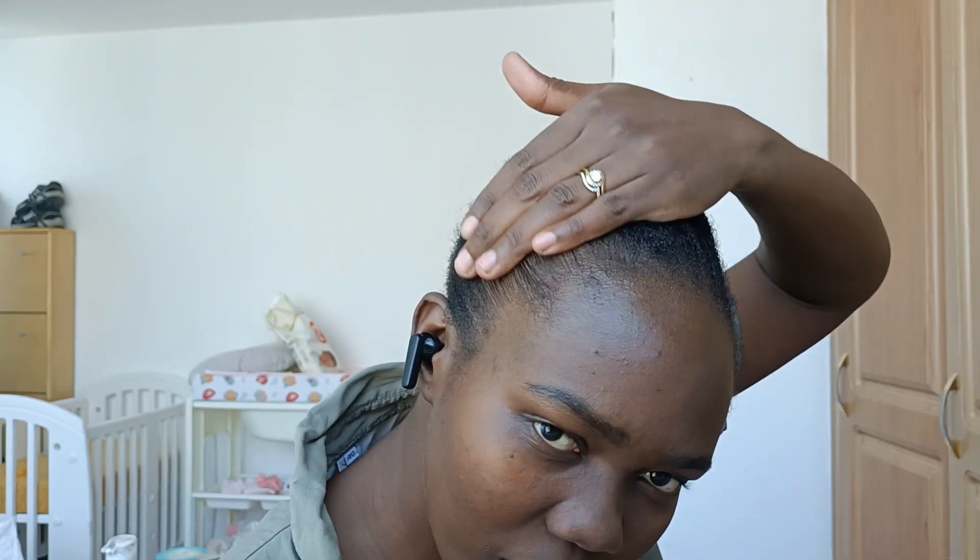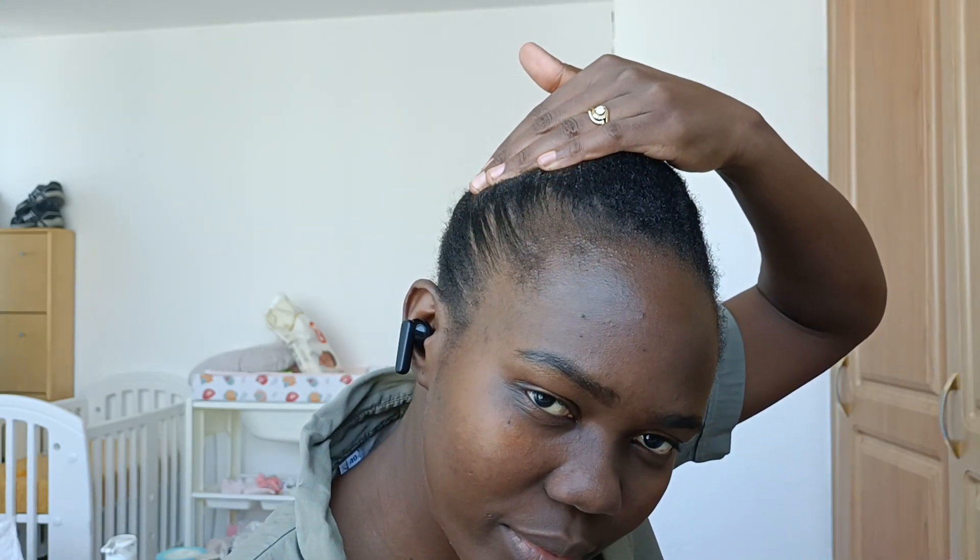I'm starting this because my hair has been like this for quite some time, and I think it's because I haven't been taking good care of it. I really want to try this out and see if I can achieve the length that everyone is talking about on YouTube. So let's get started!